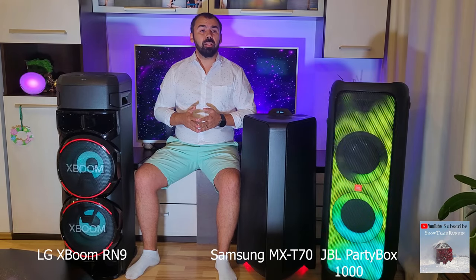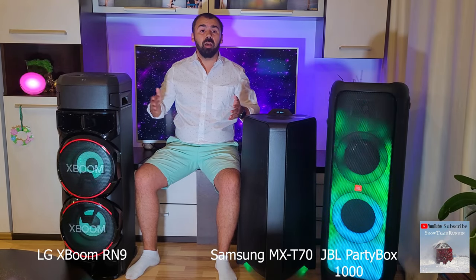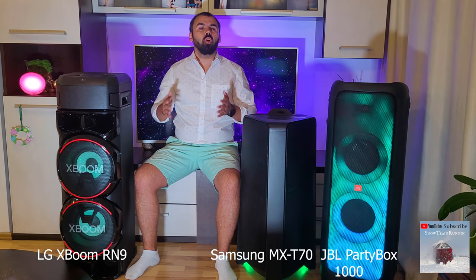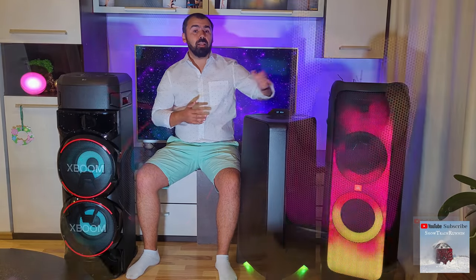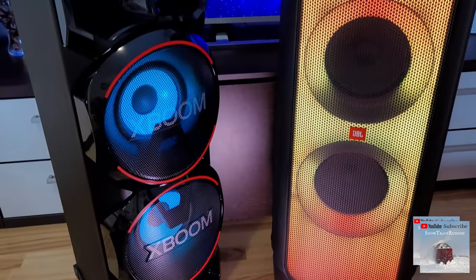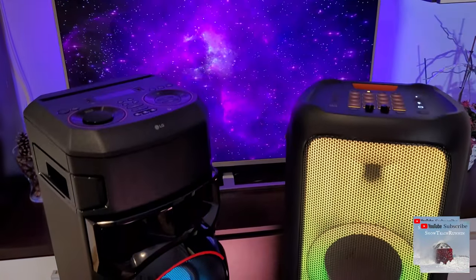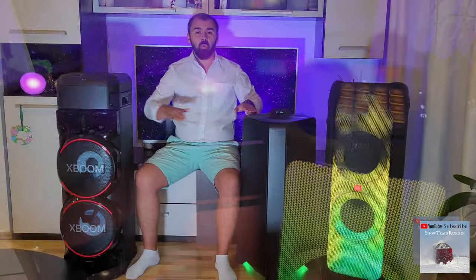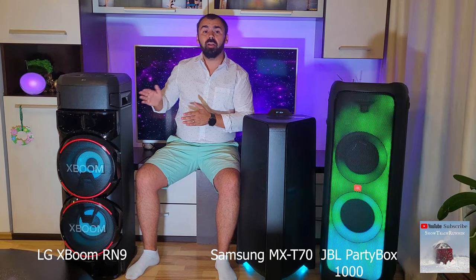As you can see from this clip, the power of the JBL speaker is much higher than the LG and Samsung speakers. Their sizes are similar. The LG XBOOM RN9 and the JBL Partybox 1000 are literally huge, with over 1 meter in length, compared with the Samsung MX-T70, which is smaller but has a bigger subwoofer than the LG.